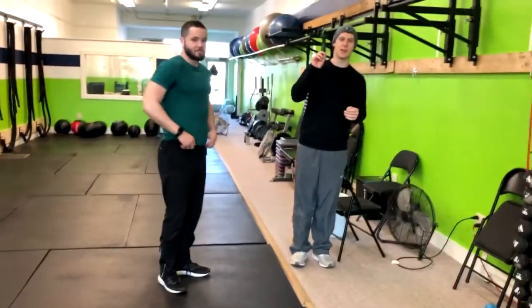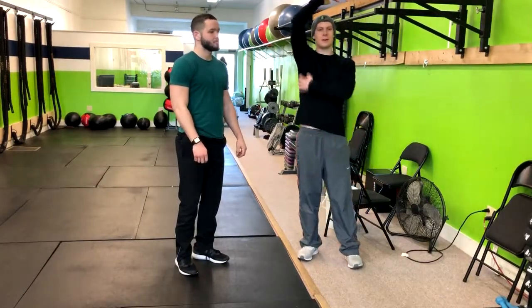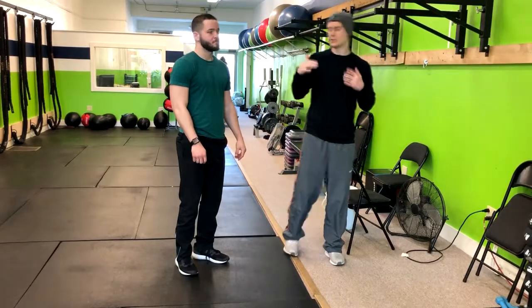In this exercise we're going to be doing the pull-up negative. What the pull-up negative does is it helps you work up to a full pull-up. It helps you develop the muscles and the strength in your lats. So let's get to it.